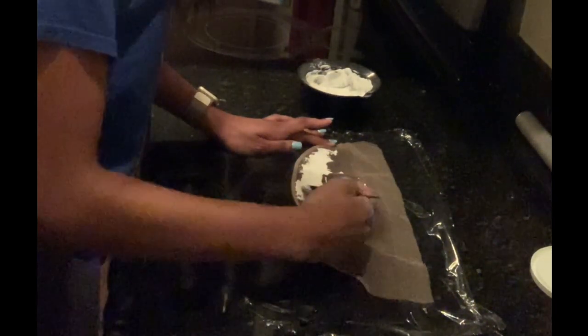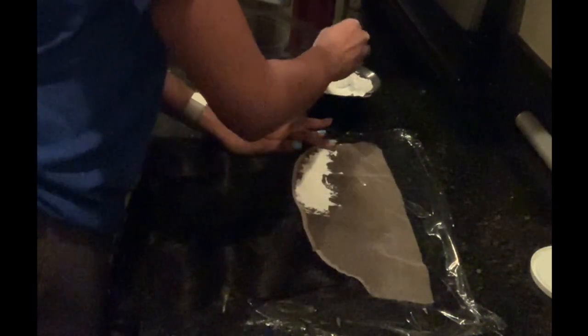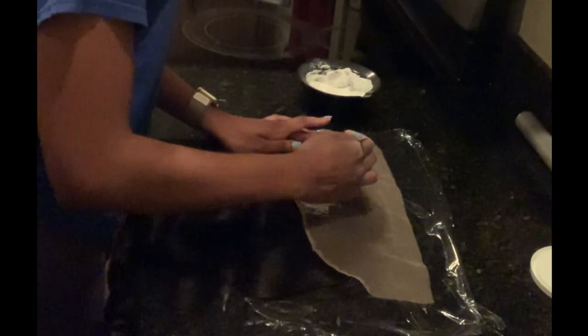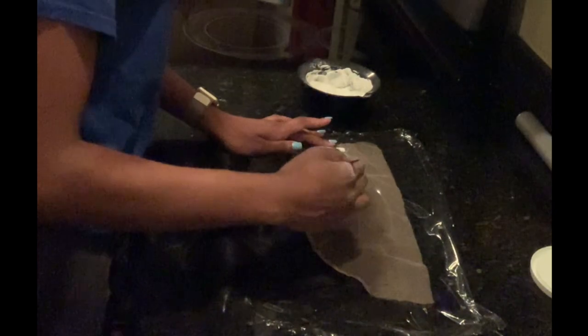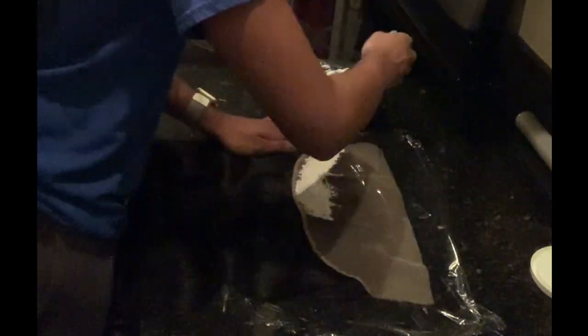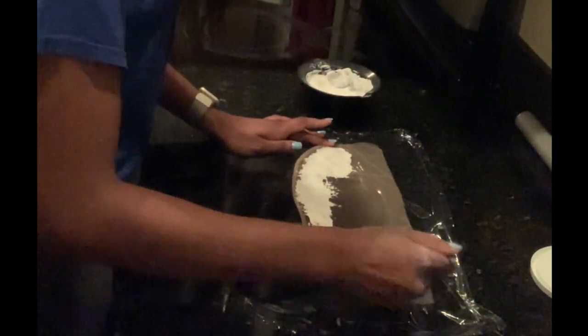If you apply the bleach at the front first and then let it sit, when you go back to check you'll see that those knots are bleached the way you want, but the back is still not completely bleached. You would have to rinse it off to avoid over-bleaching the front, and then start all over again. So to avoid all of that, just start from the back and go to the front.